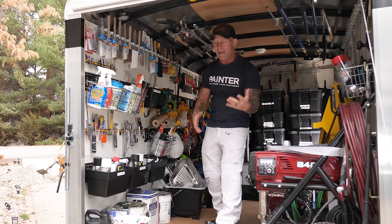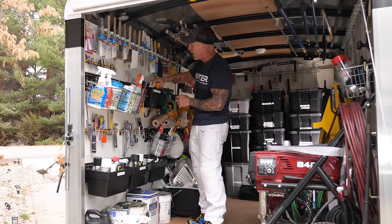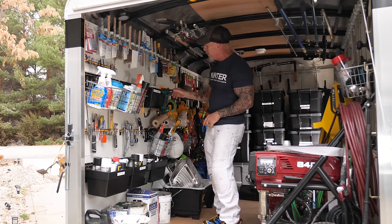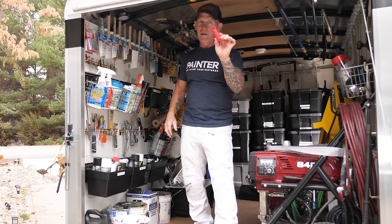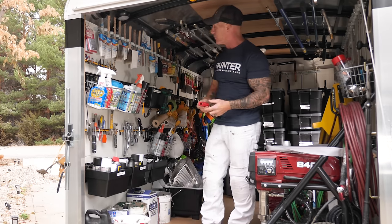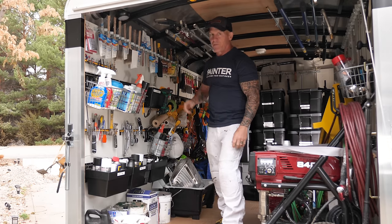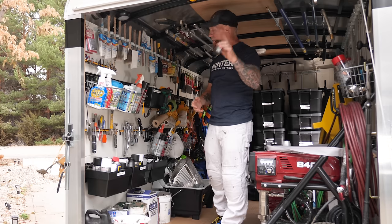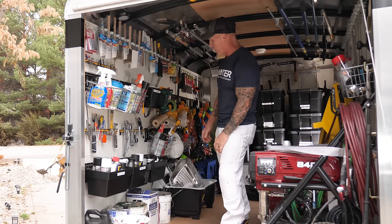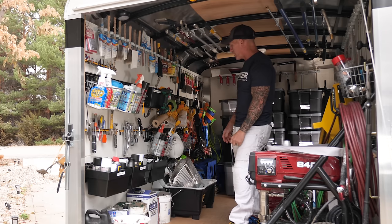I've got a drill accessory container — I like to label things so I know what's in them. This one is for drill accessories only, so all my drill bits go right in here. My drill hangs on here nicely. Here's something you may not have thought about: having mace. Every now and then you may get attacked by a dog — it's happened to me several times, once with a pit bull. In those situations, have mace with you. Everybody needs a tape measure when you're doing trim.